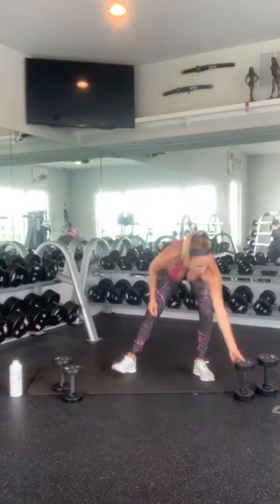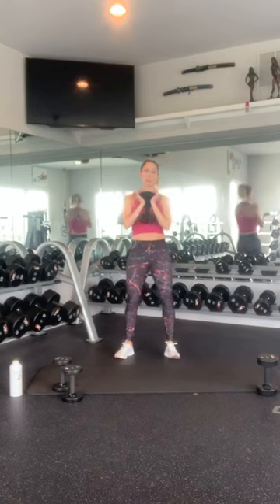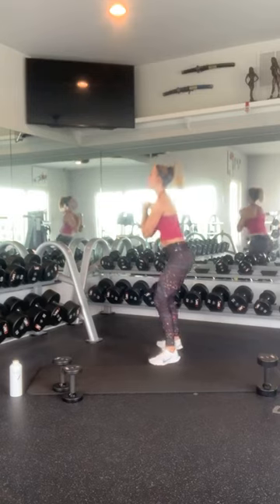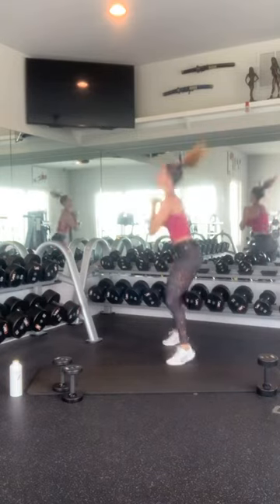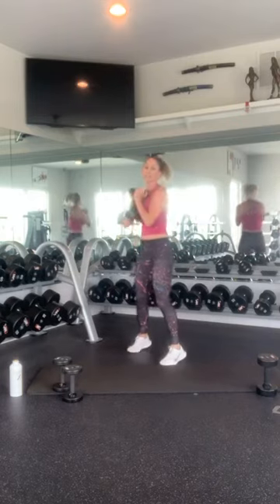Grab your leg weights — I'm just going to grab one and we're going to hop squat. You do not have to jump with weight if that's not comfortable. Remember, nice and strong, land softly. And hop: 1, 2, 3, 4, 5, 6, 7, 8, 9, 10. Nice job.